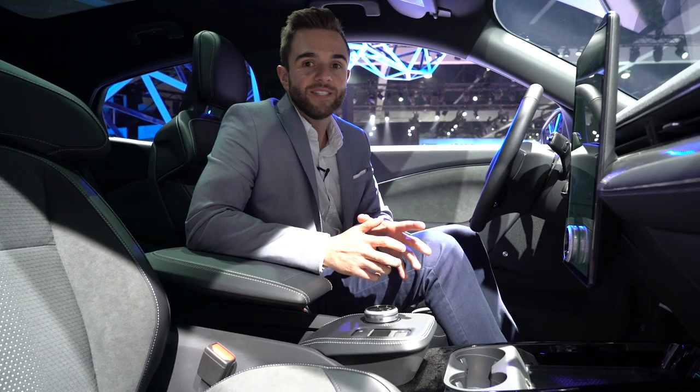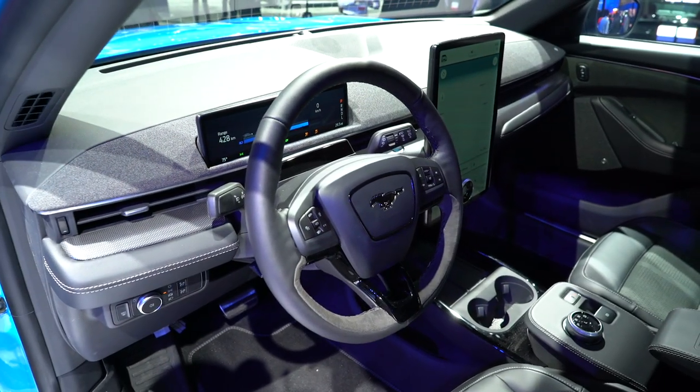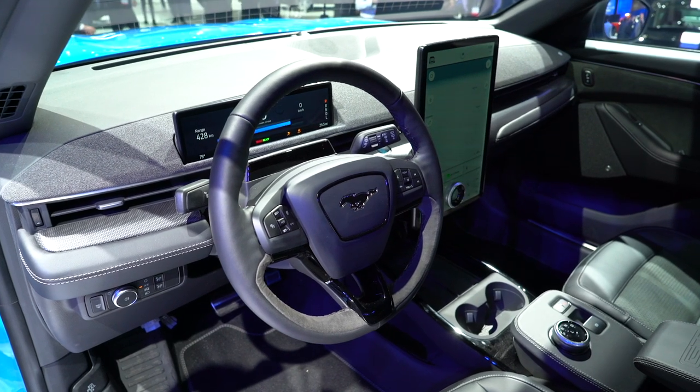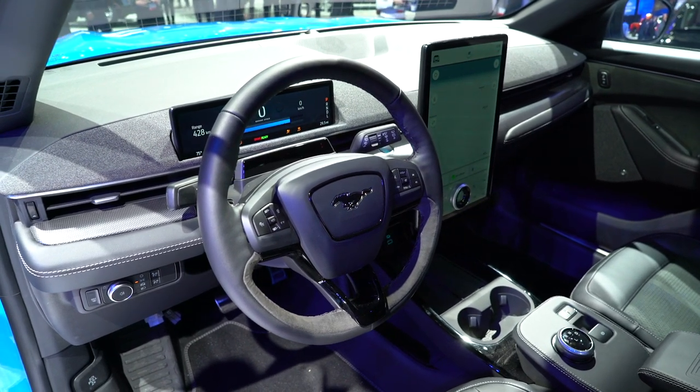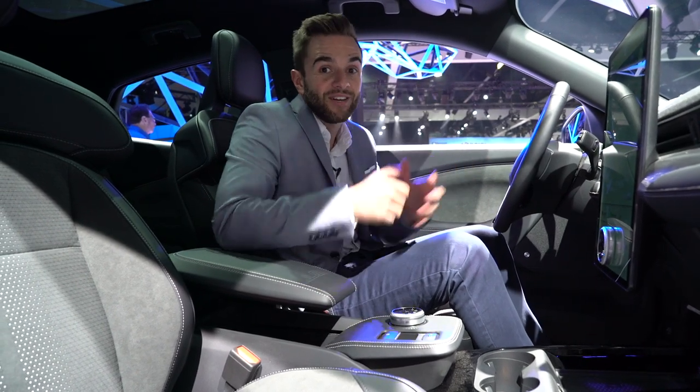Inside the Mach-E, let's get straight to the elephant in the room — it's a 15.5-inch touchscreen display, and it only has one physical control: the volume knob. Everything else is done via the touchscreen. Then in front of the driver, there's a 10.2-inch digital instrument cluster. A lot of screen inside the Mach-E.